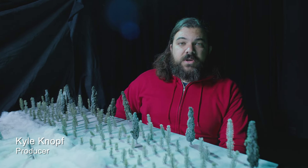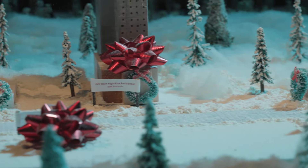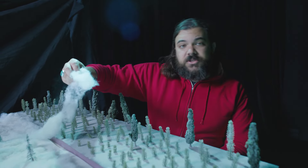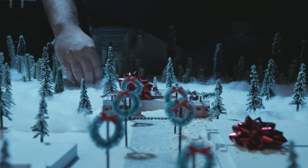In the town center, we knew we needed a higher degree of detail. For example, we ended up getting trees meant for a model train diorama. And for the snow, we ended up just using flour run through a sifter. As we pull back, we used a combination of materials — for example, this fake snow that you could get at any hobby store, which we used to surround the outskirts of the town.